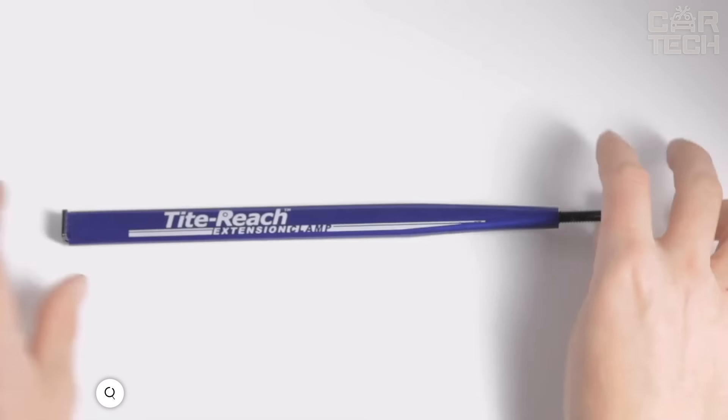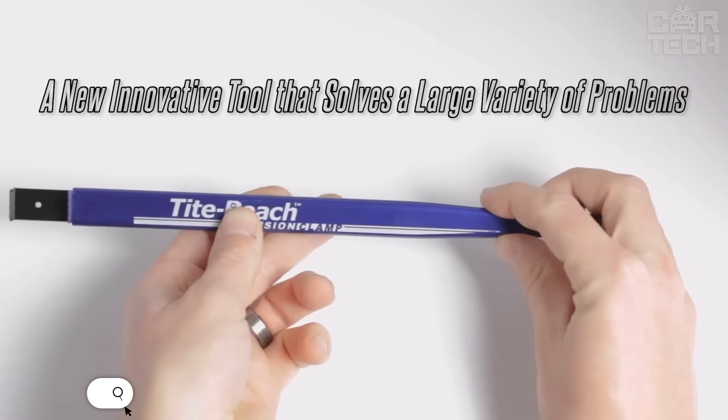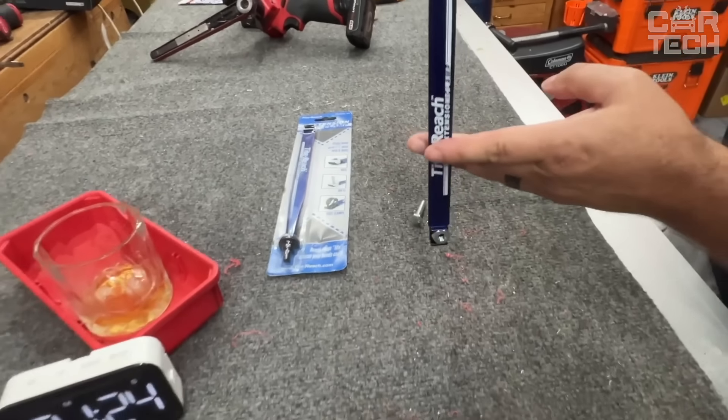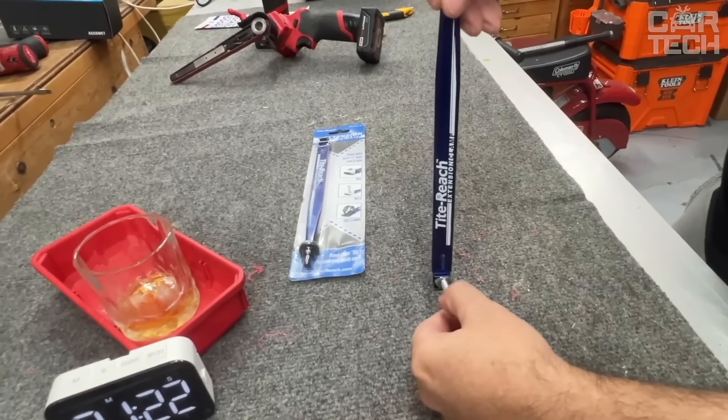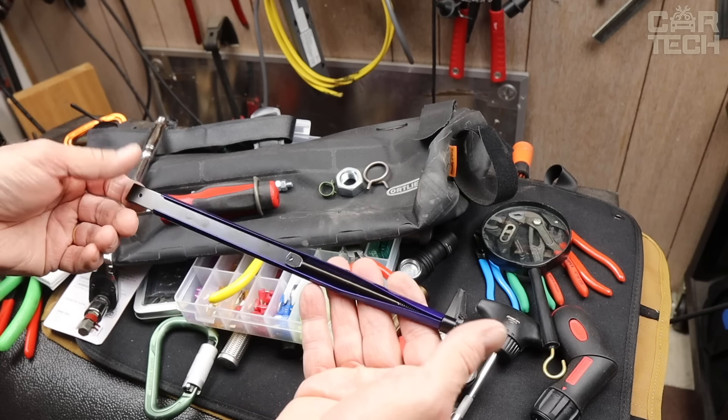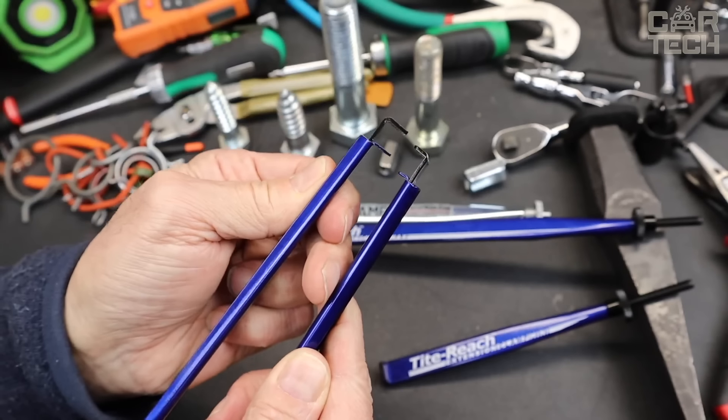Have you ever found yourself in a situation where you need to tighten a nut or bolt in such a narrow space that even your hand can't fit through? Have you had to remove an attachment, wasting a lot of time and effort? With a tight reach extension clamp, these problems are a thing of the past. It makes it easy to get to the hardest to reach places other tools can't reach.